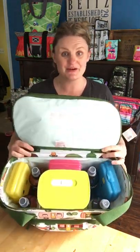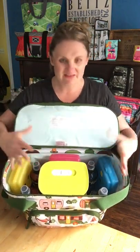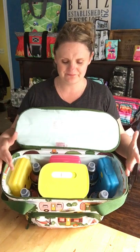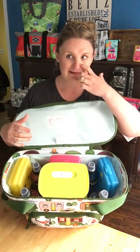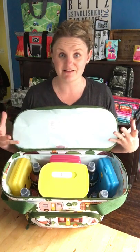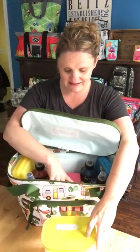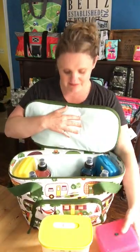I just wanted to show you how much it holds. It's kind of an oblong shape, so I don't think it's going to fit things like big cupcake containers or a crock pot like our Fresh Market Thermal does, but it still fits a lot.